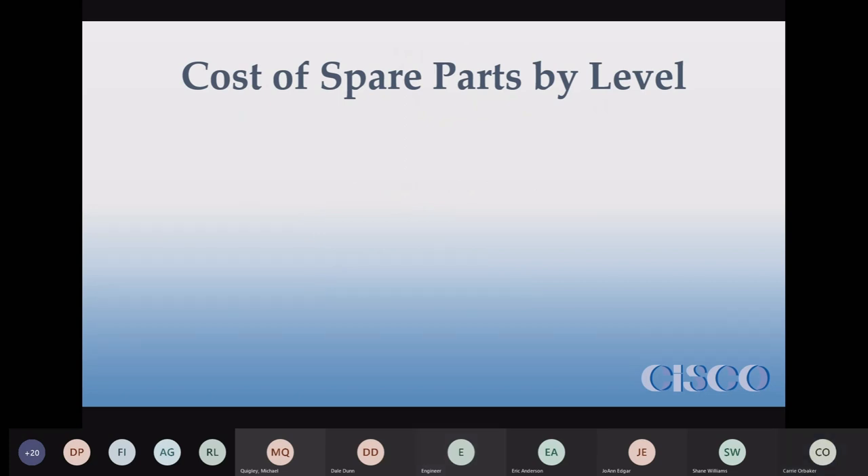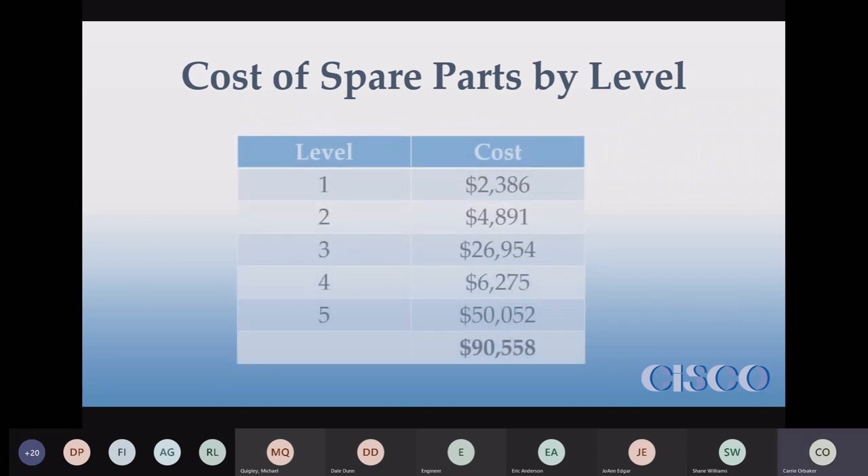Here is an average cost for each system by level — I use that term somewhat loosely. Ammonia systems tend to cost a little bit more since they have extra components. But in general, this is what a typical spare parts cost looks like by level. You definitely want to have levels one and two because consumables are things you're going to need for maintenance, they're not terribly expensive, and they don't go bad sitting on a shelf — except for ammonia scrubbers, which can't sit forever.